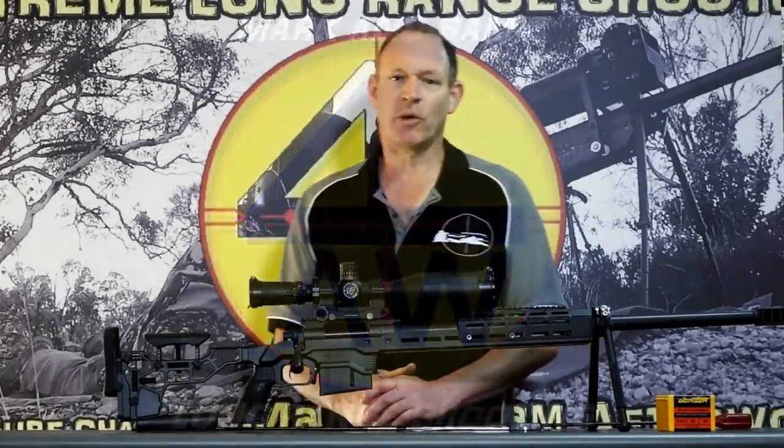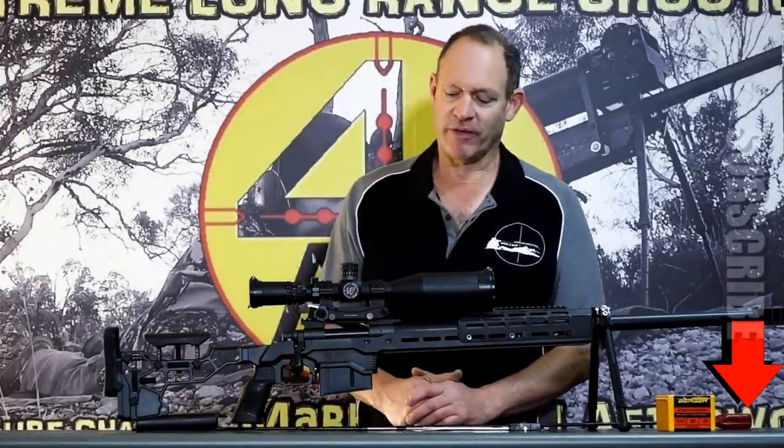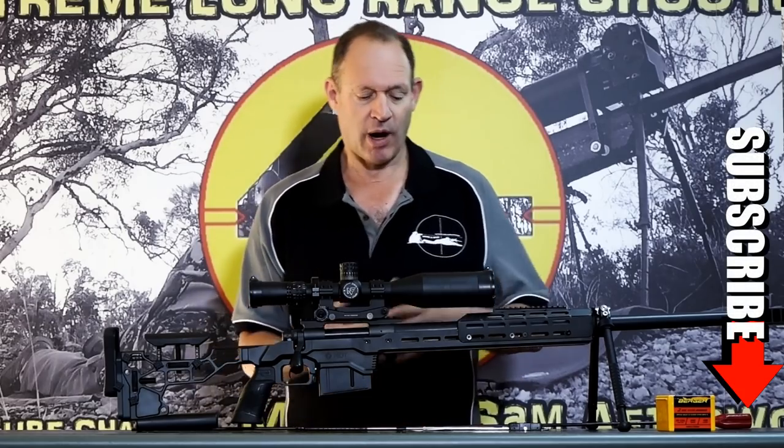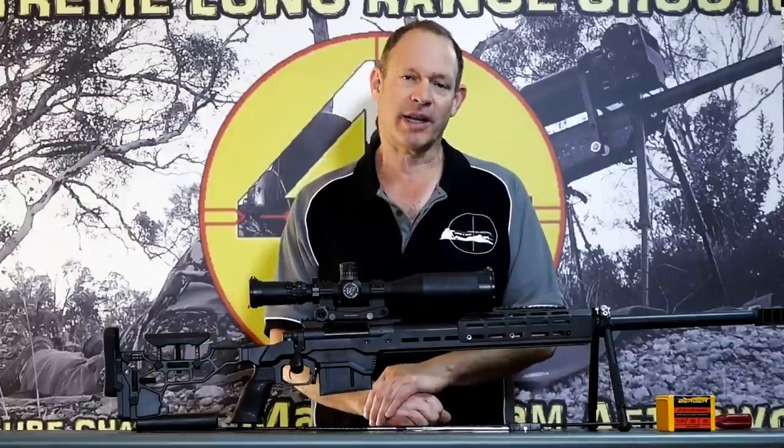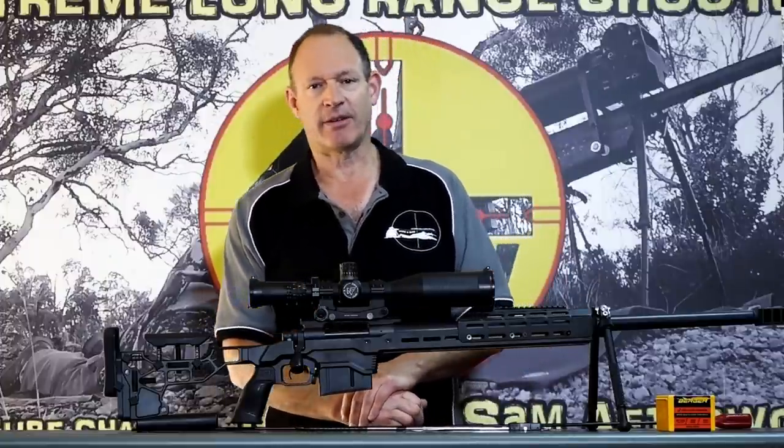G'day and welcome to Mark and Sam After Work. Today I want to do a video covering a few things, one of them being our Remington 700 long range in its current form, and I'll go through those details later on in the video.